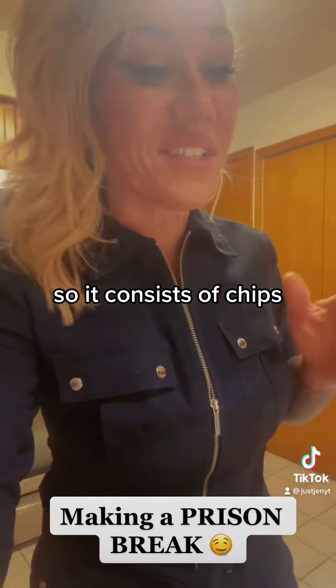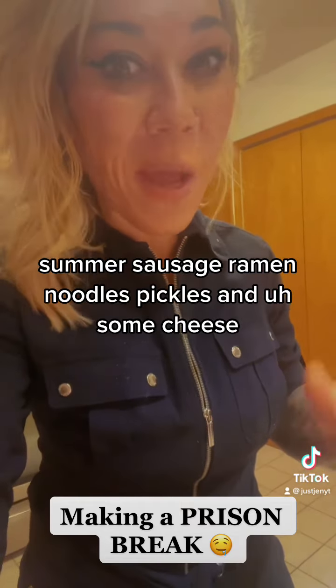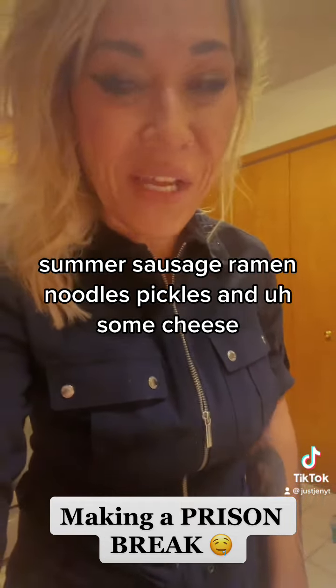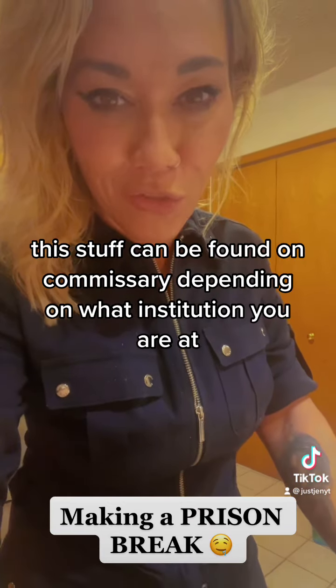What is a prison break? It consists of chips, summer sausage, ramen noodles, pickles, and some cheese. This stuff can be found on commissary, depending on what institution you are at.